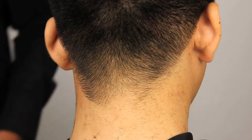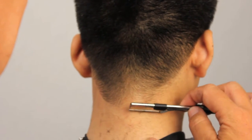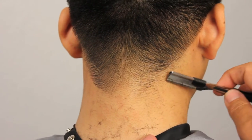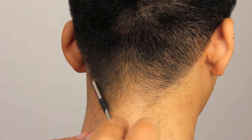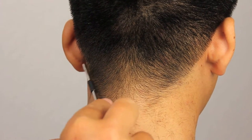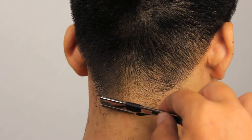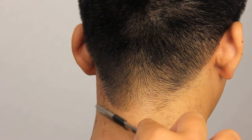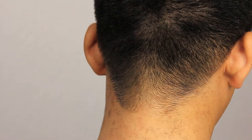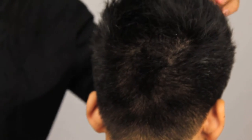Now we're going to step back and have a look at our balance to see how it looks overall. I can see a little bit more here that I need to do. Now we're just going to put some product in the haircut, dry it off, and then we'll see you back in a minute with the finished look.